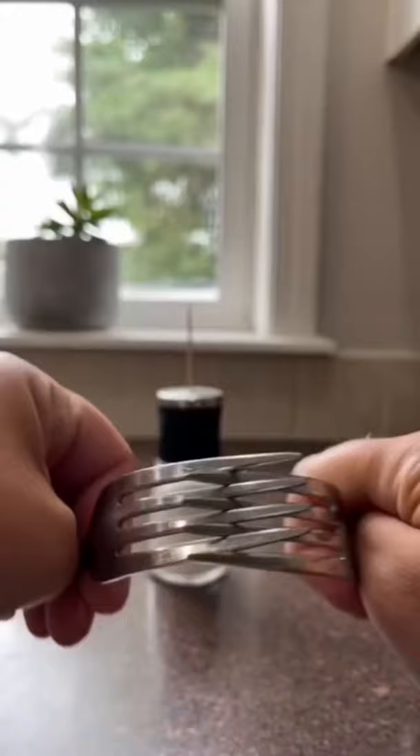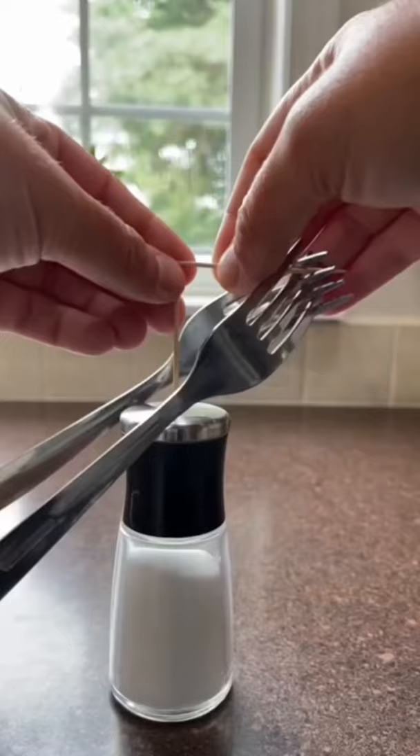Toothpick in the hole of a salt shaker. Put two forks firmly together and put a toothpick between the first two holes. It will balance on the top of the other toothpick. We loved it, go try it out.